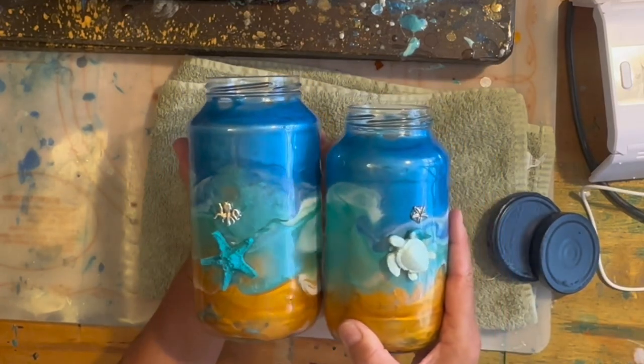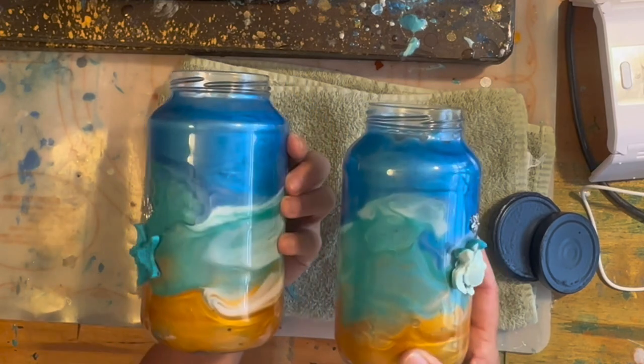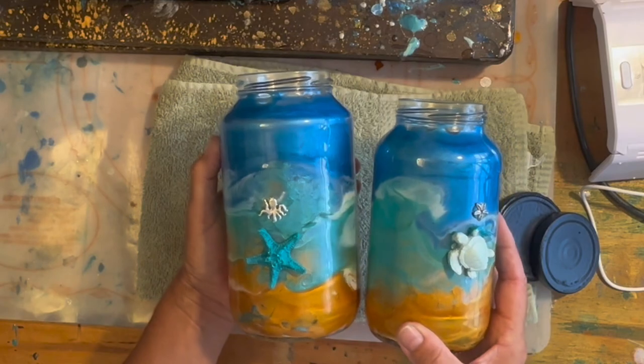Would you believe that these started out as discarded jars I pulled from the recycle bin? After a good cleaning, I turned them into something new. Stay tuned and watch my video and see how I did it.